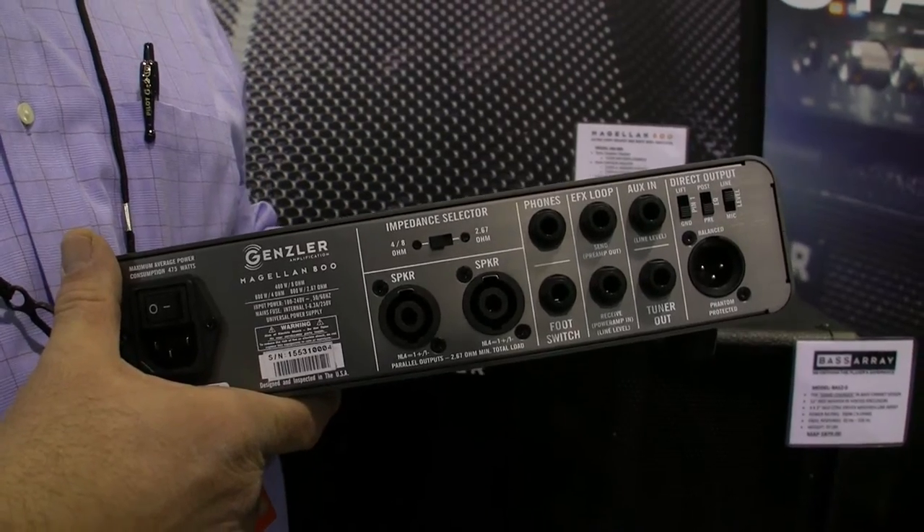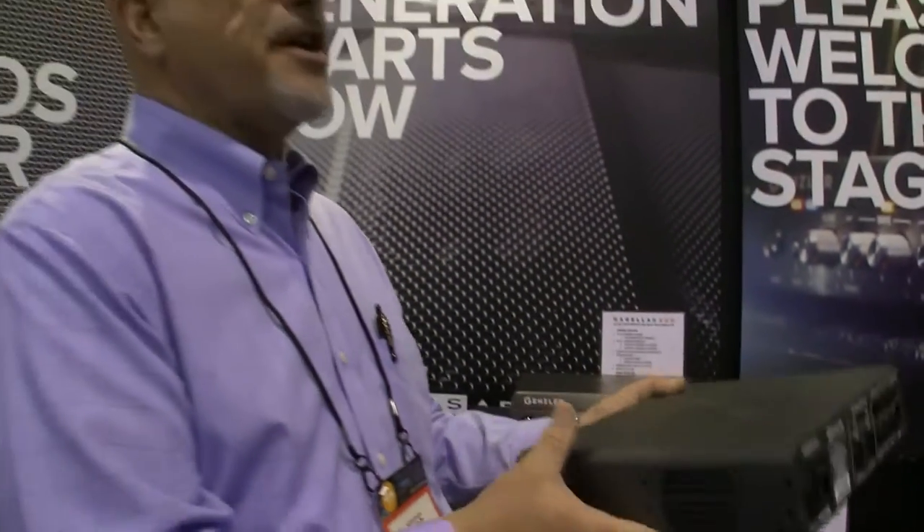This is now shipping to our dealers, and Gensler Amplification is also shipping direct to consumer off our website. These are now available.